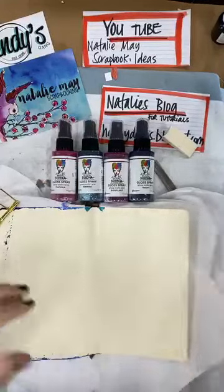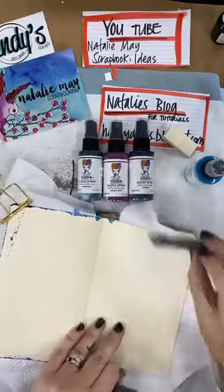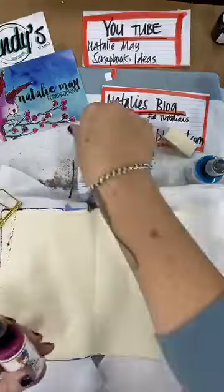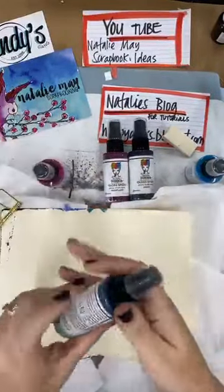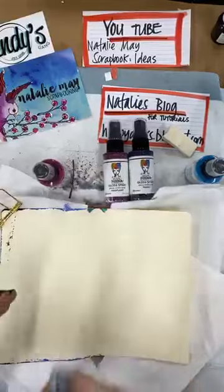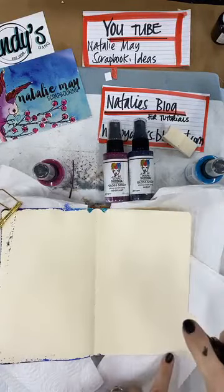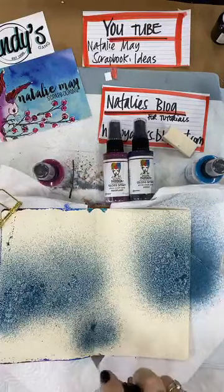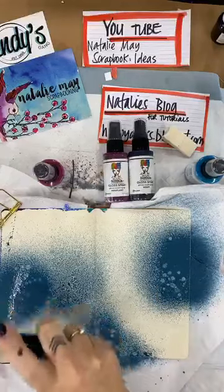When you shake, shake with the lids on, just to make sure that they are shaken nicely — you don't get any splatter. I'm going to use Marine first of all and just start — oh, look at that colour! And I haven't gessoed my page; this is just straight onto my dilution surface.